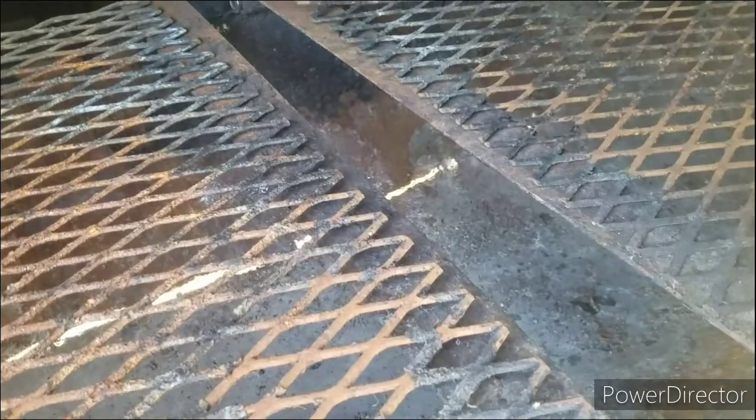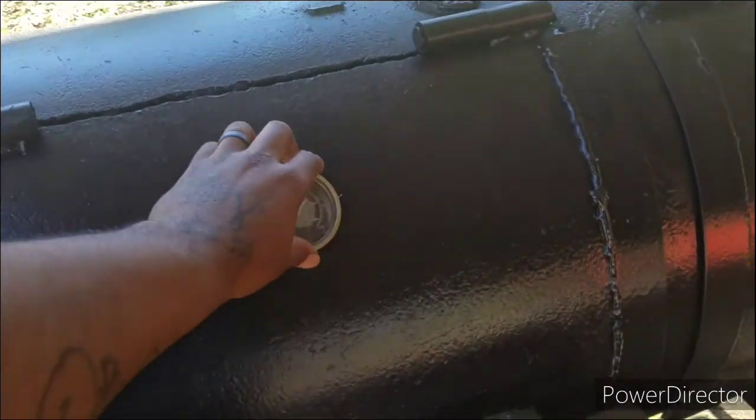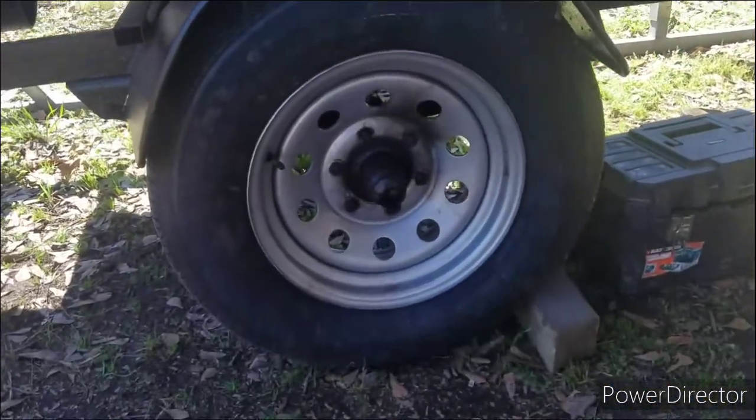Let me open it up and show you the inside of the grill. You can see we got the grates in there to put stuff on to cook. I really want to get some new grates to cover that gap up in the corner as well. We got our thermometers on there so we can make sure we're smoking at the right temperature.